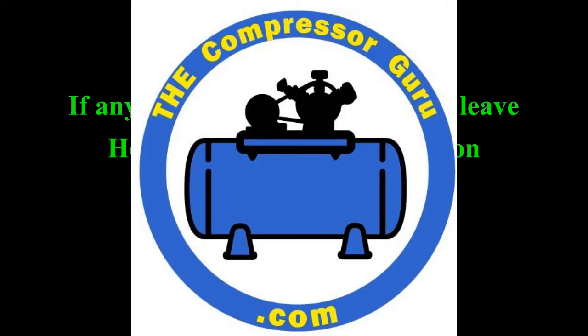Thank you, God bless, thank you for tuning in to this episode of The Compressor Guru. Please hit like and subscribe and use the notify bell so you will know when the next new episode is released. God bless you, and have a great day.